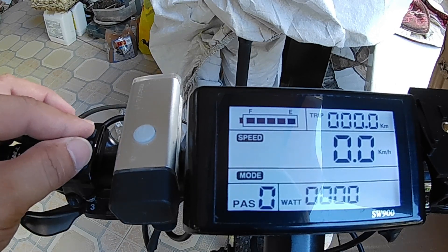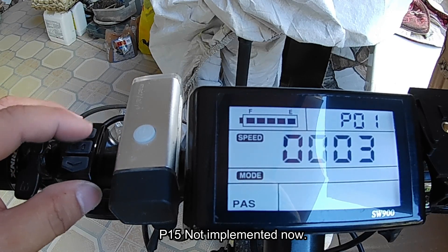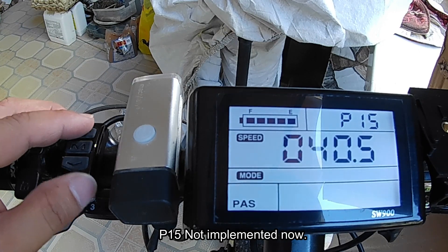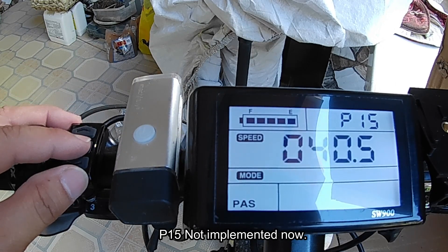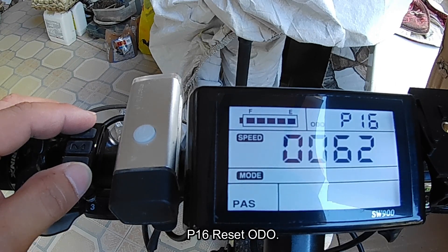P15 is currently not used at this time, so I just leave it at the default.